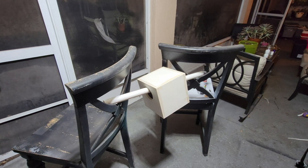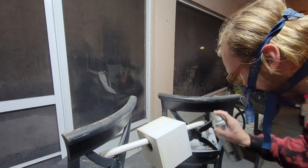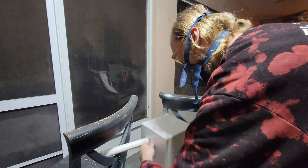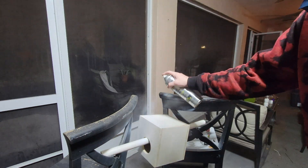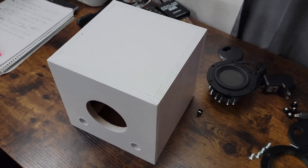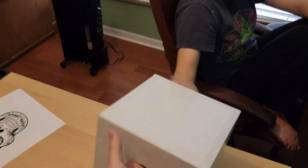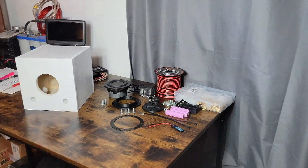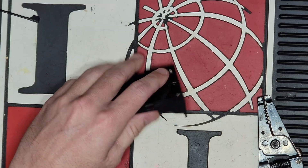Now that everything is sanded, I can get the painting done. I just used a PVC pipe propped up between two chairs, running it through the holes, and rotisserie-paint it that way. Now that I've got the base coat on, it's time to take this over to Krista so she can put the real paint on it. Here you go, it's all yours.